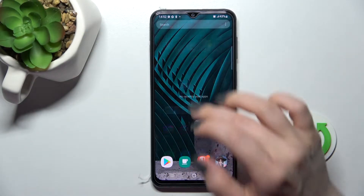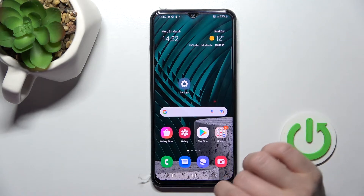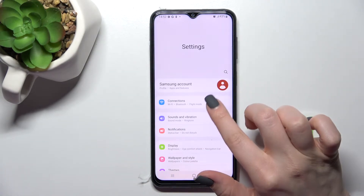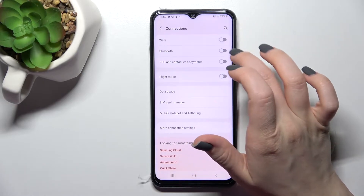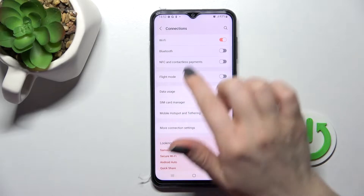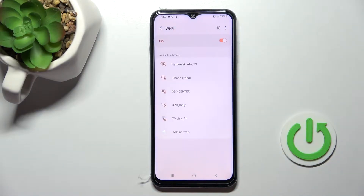Welcome. In front of me is the Samsung Galaxy F23 and I'll show you how to connect to Wi-Fi on this device. First, you should go into the Settings application and then click on the Connections section. Now, to activate Wi-Fi on your device, you should click once on the switcher and then tap on the Wi-Fi section.